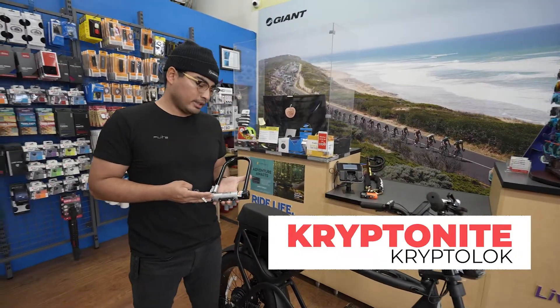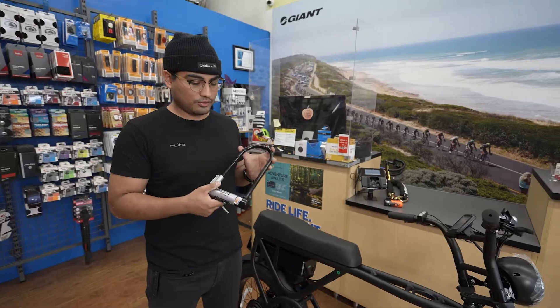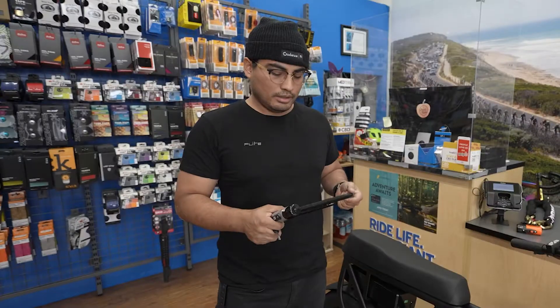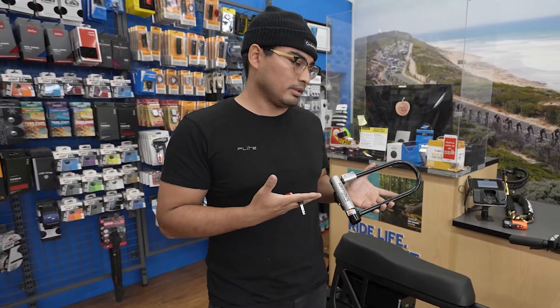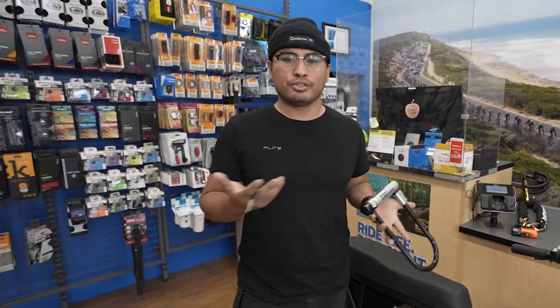This U-lock here is a mid-tier lock — still pretty durable and a lot longer. I like this one because there's a lot more space for you to grab onto a bigger pole or a different part of your bike if you want to grab a much wider part of it. This one also gives you insurance up to $1,600, which is pretty good considering most bikes cost around $800 to $1,600 on average.